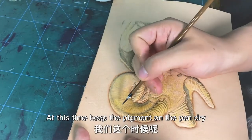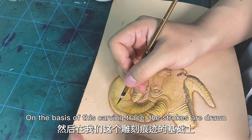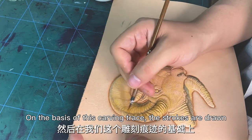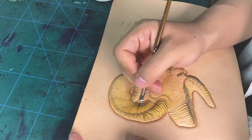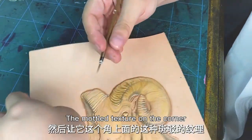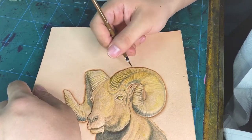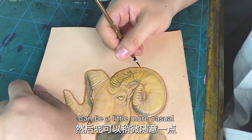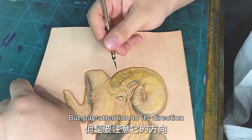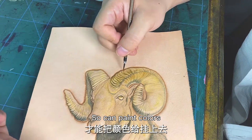At this time, the pigment on the paint is dry. On the basis of these carving lines, the strokes are drawn. Show the mounted texture on the corner a little — can be a little more casual, but pay attention to its direction. Keep the pigment on the paint dry, so you can paint colors.